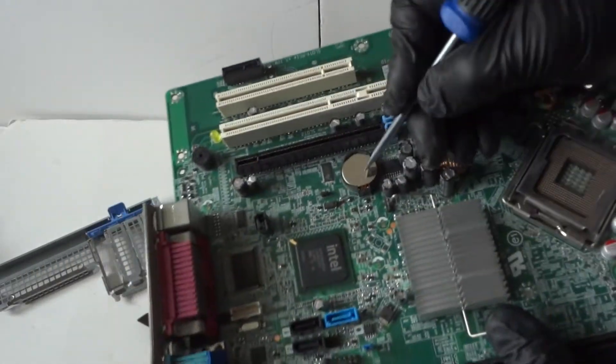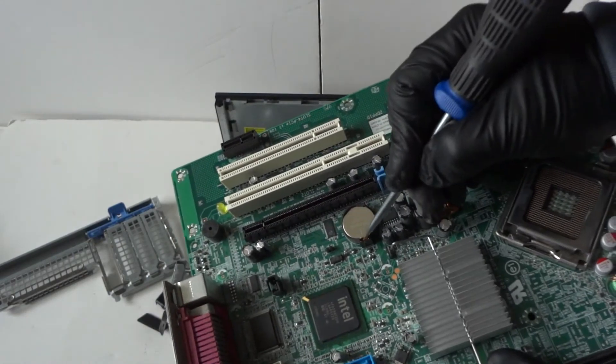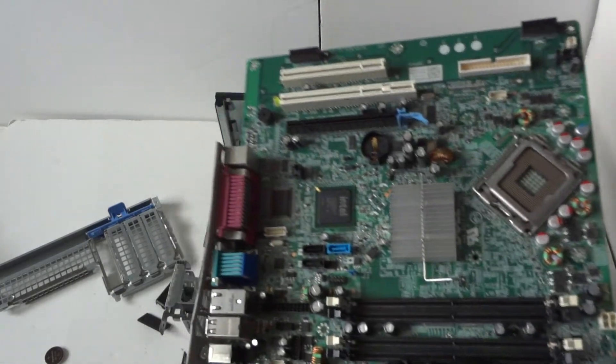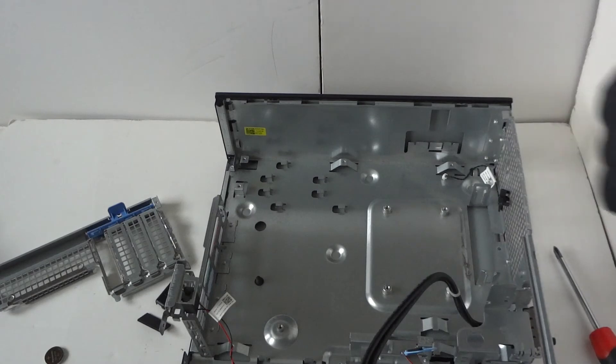If you want to remove the battery from the battery socket, it's really easy — take this little clip on the bottom and the battery will come right out. Here's the motherboard. That's about it.